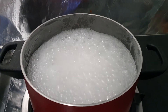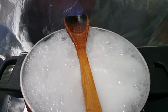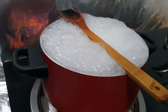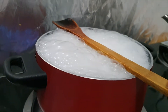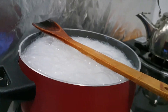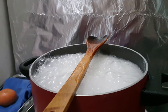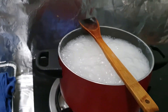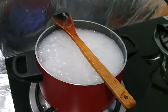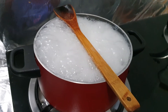See, it's bubbling and it's about to overflow, so I put the wooden spoon on top. There you are — can you see? They are not overflowing. They just touch the wooden spoon and then they stay there. So this is the secret if you don't want the soup to overflow — this is the way you have to do it.